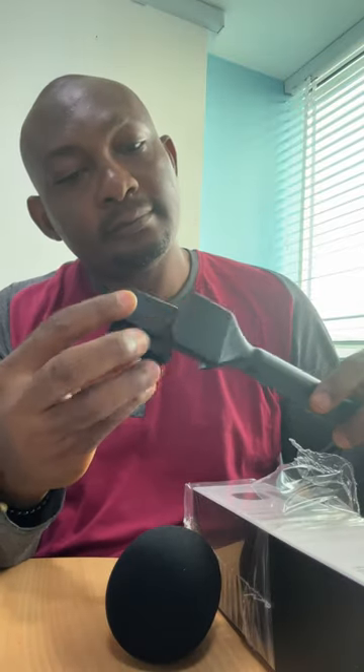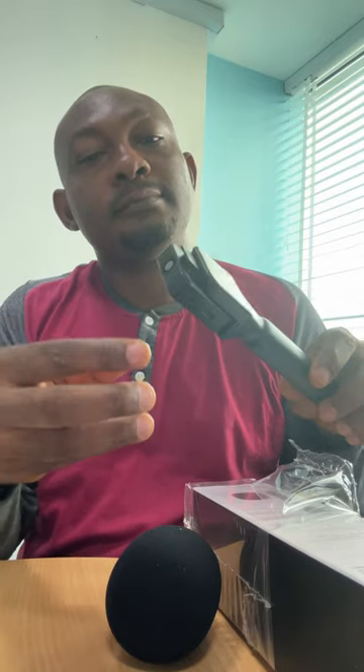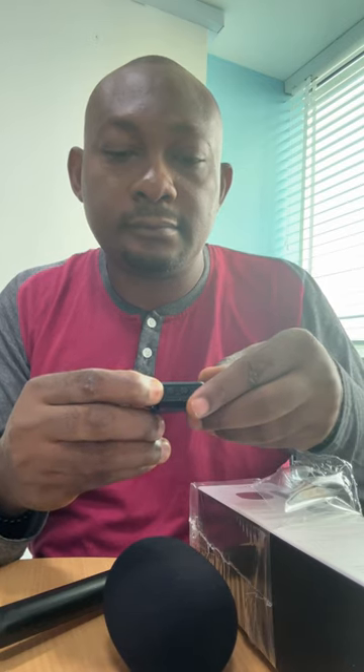I already have one generic microphone I bought — sorry I didn't do an unboxing video for it, but it's working well for me. So here I am opening it, and this time around I'm gonna fix the mic that I bought, which is a wireless mic. And that's the quality.